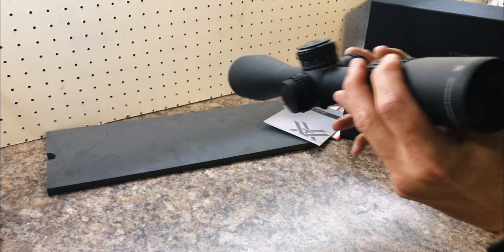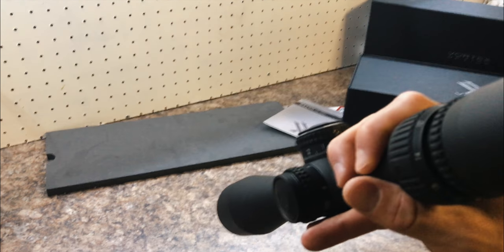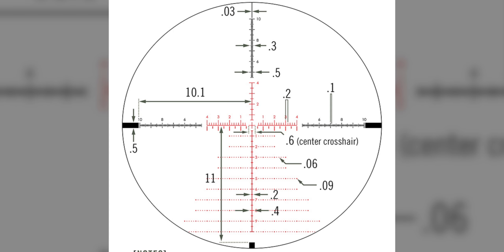I couldn't quite get the reticle to focus like I wanted to on camera, but here's a picture of what it actually looks like. Hope you guys enjoyed the video — ask me if you have any questions on the AMG and I'll do my best to answer them.